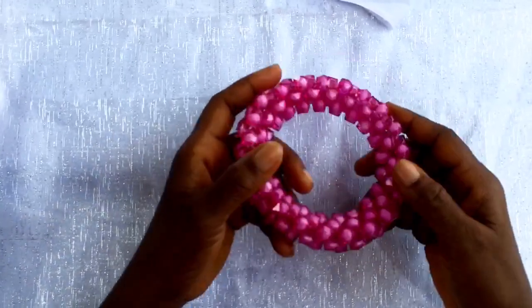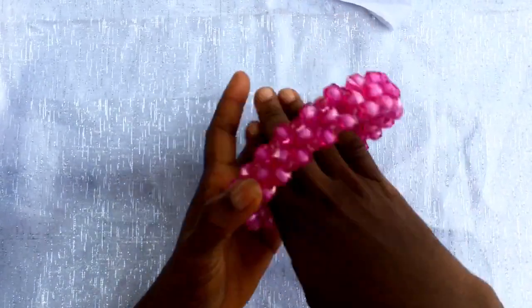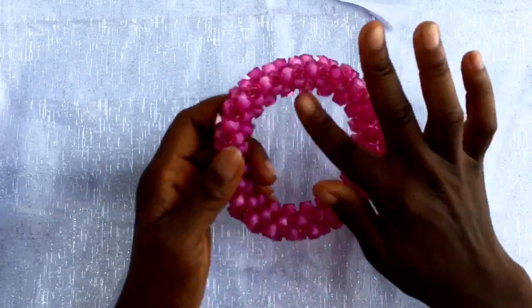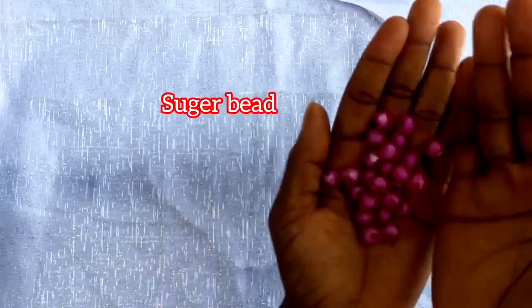So this is what we are coming to recreate - this is how it looks. My hand can go inside, so this is how it looks - a very strong one. Now, the materials needed: this is my sugar bead, my fish line, and a scissors to cut my line.